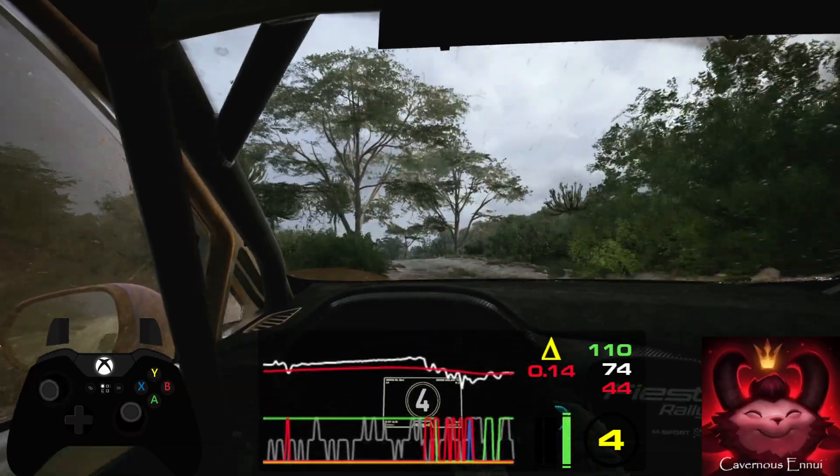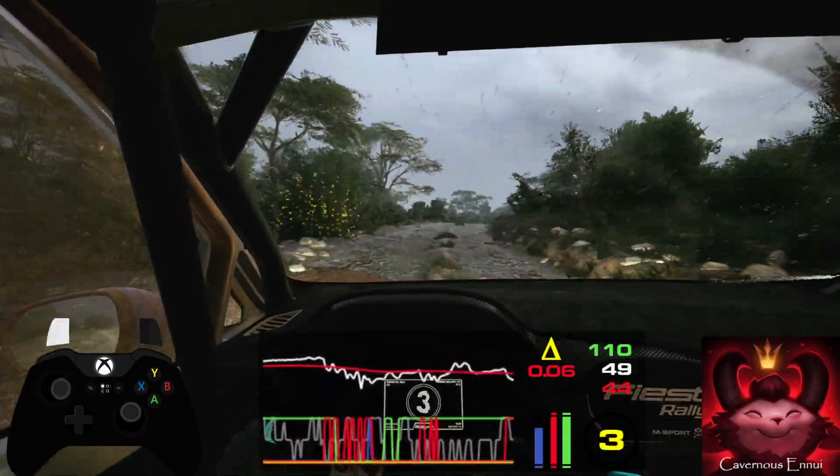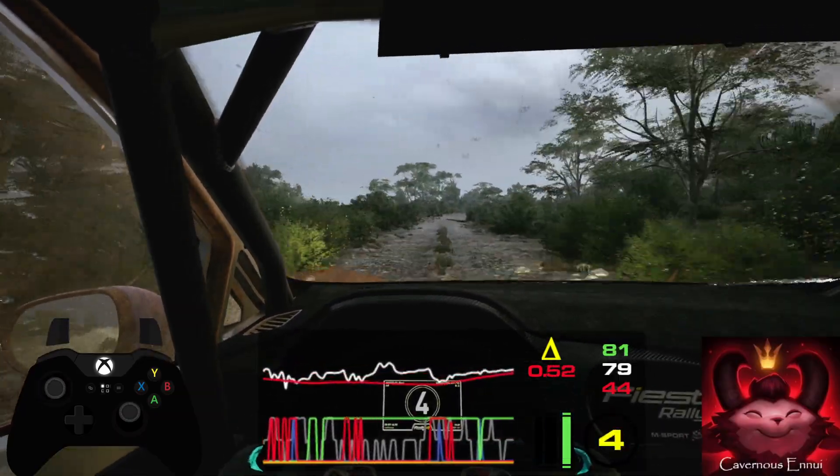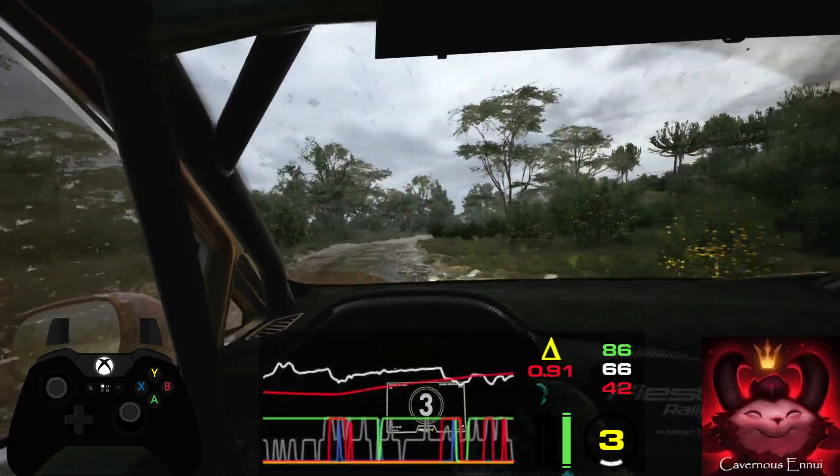6 right, and small crest, 100. 4 right, long, 50. 5 right, tightens, 30.